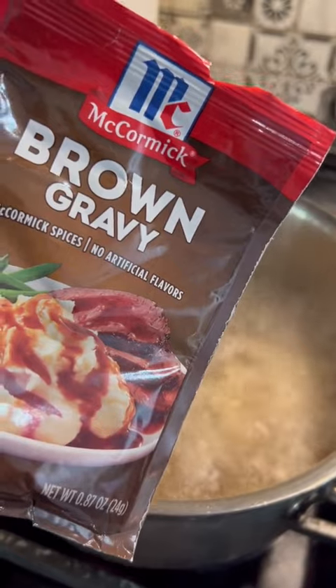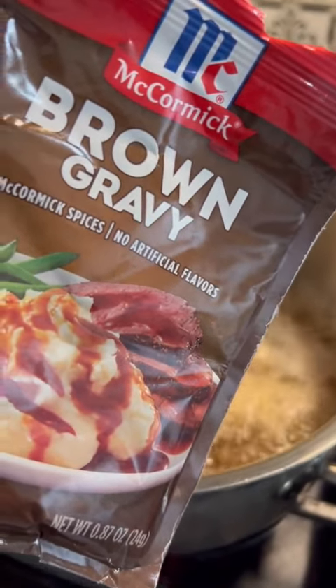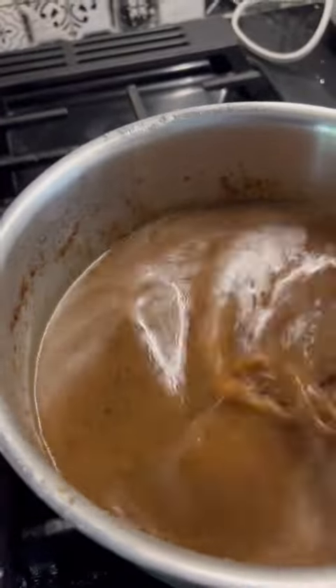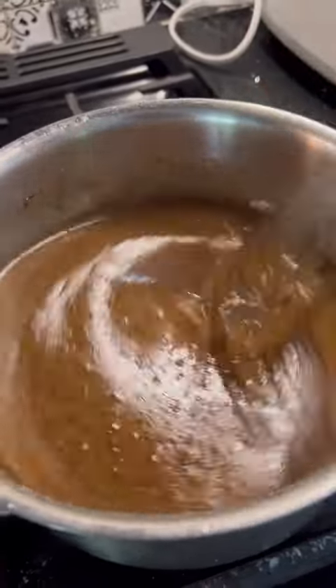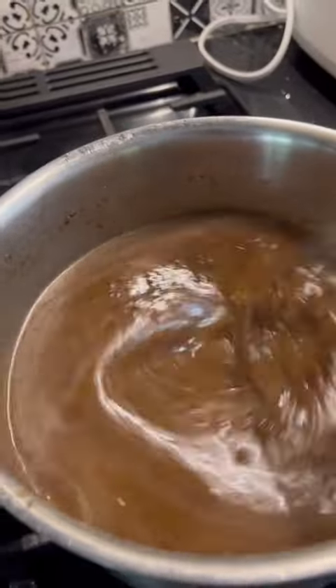Then I'm gonna open up and whisk in three packs of McCormick Brown gravy mix. After three packs of the gravy mix, I realized I needed more water, so I added one cup of water. I'm just gonna keep whisking this and bring it to a boil while I wash my pan that I cooked the burger steaks in.